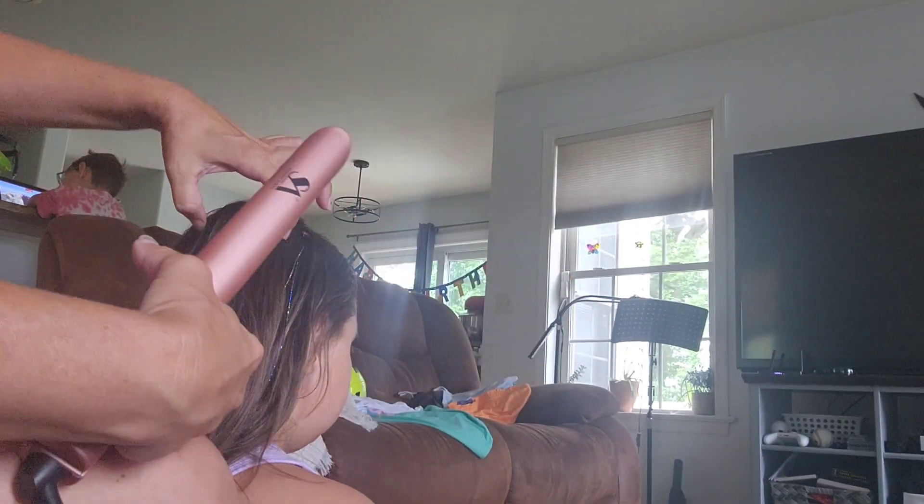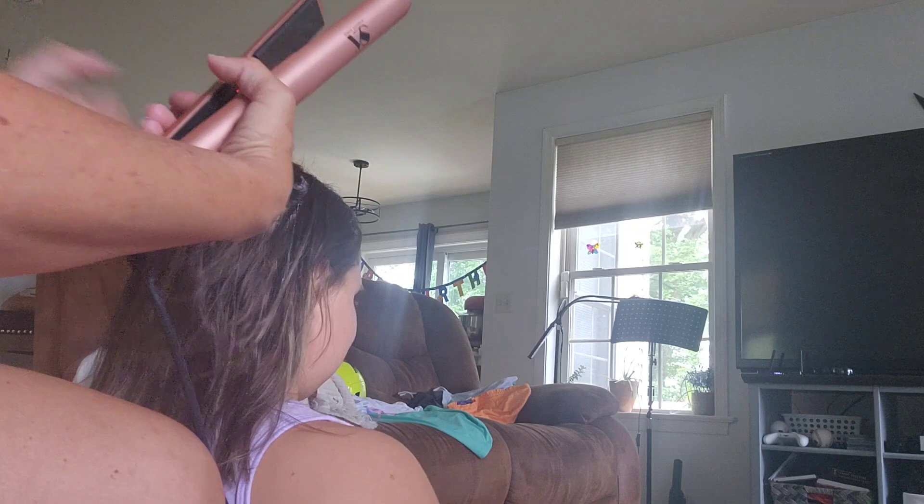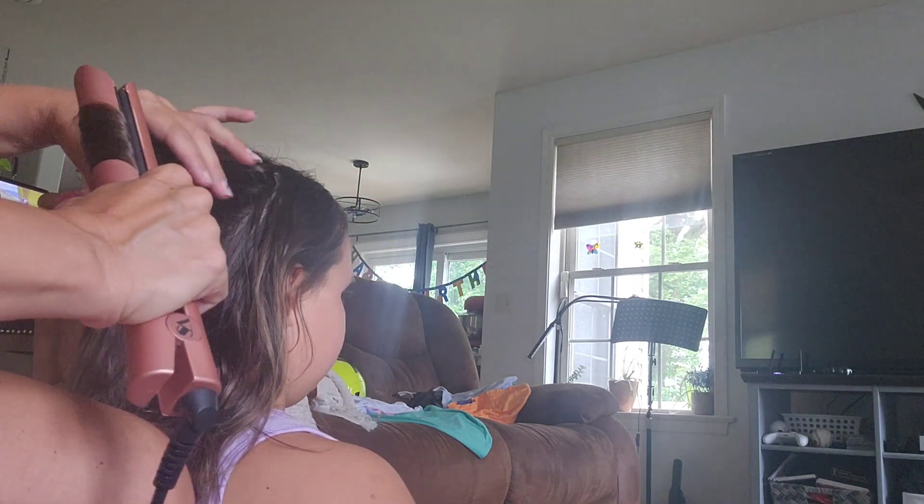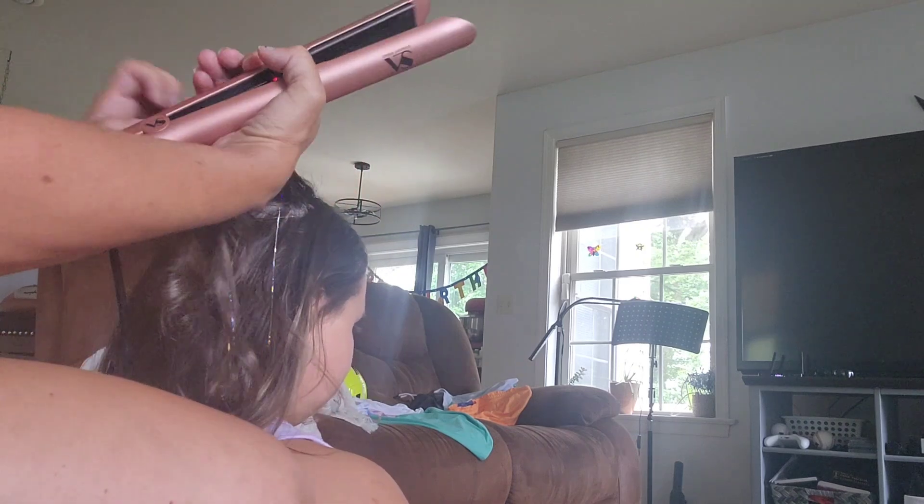All you're going to do is take your section of hair just like you would to flat iron it, and you just want to twist it, then pull. You don't want to hold it too tight — just like you would for straightening, pull it down. Look how we just got the ends there.